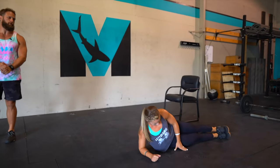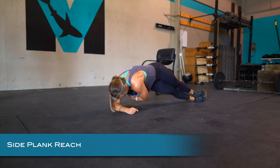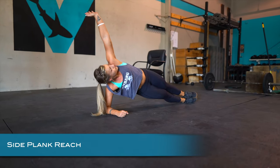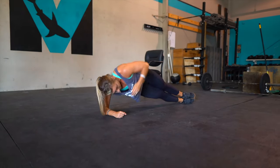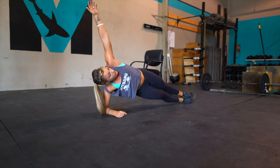The next thing is going to be those reach throughs. We're on the elbow here — she's gonna pop up, reach through, and then reach up. Nice control, really reaching high here. She does a great job of opening up the chest and looking to the ceiling. That first part, guys, is all about control, quality, and just getting a good range of motion.